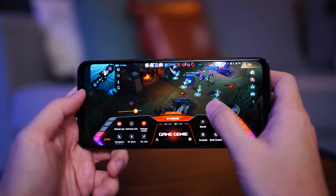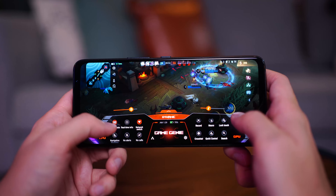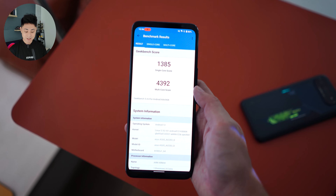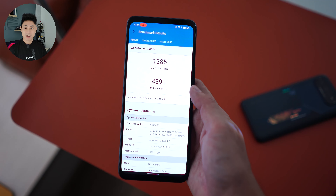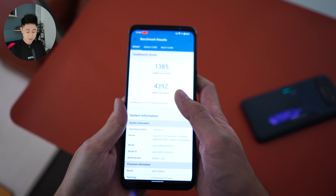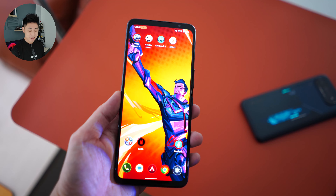The cooling system is not just for show — it genuinely gives you benefits in terms of the phone's temperatures. I did a quick Geekbench test and this is one of the highest scores I've ever gotten — it's actually higher than the Snapdragon 8 Plus Gen 1, for those who are interested in Geekbench scores.